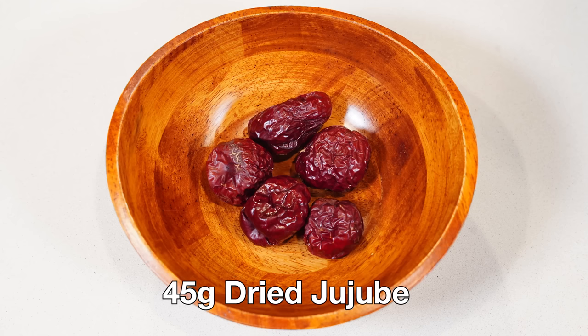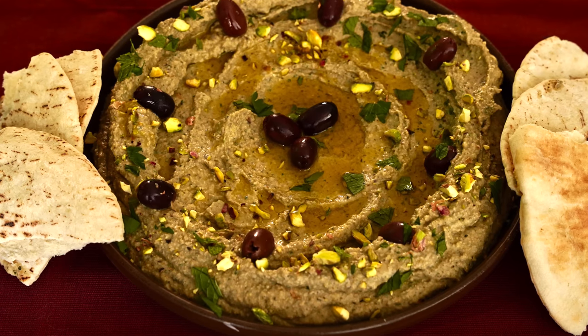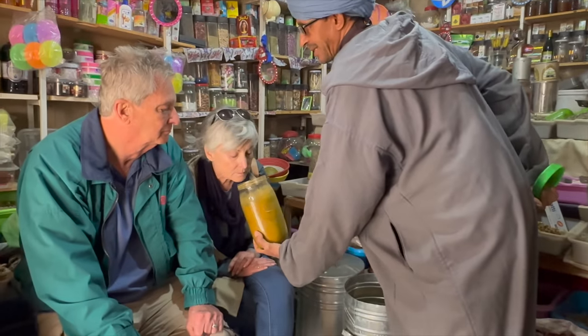You'll also need 45 grams of dried jujube, one and a half teaspoons of dried mint, and one teaspoon of atraf tib or another spice blend. Atraf tib is an extremely complicated spice blend popular in medieval Arabic cooking — it has a lot of hard-to-find ingredients, so you can use any Middle Eastern or North African spice blend. The most famous in Morocco is raz el hanout, meaning 'head of the shop' — the best spices any shop has, varying from place to place. I got this blend while in Morocco.